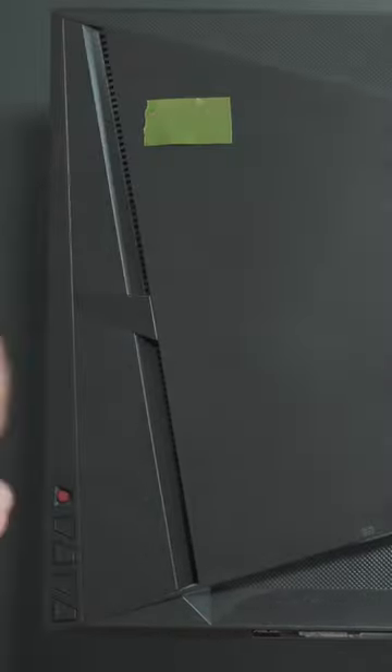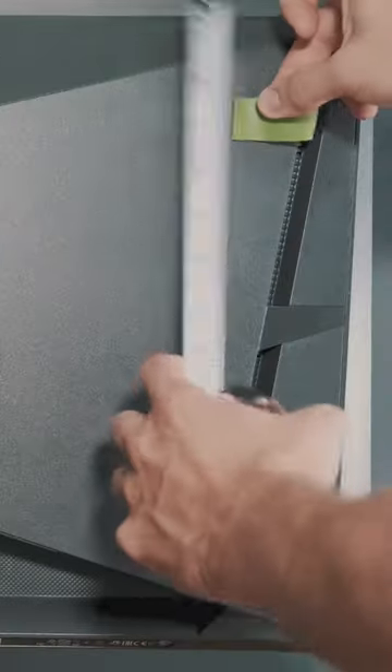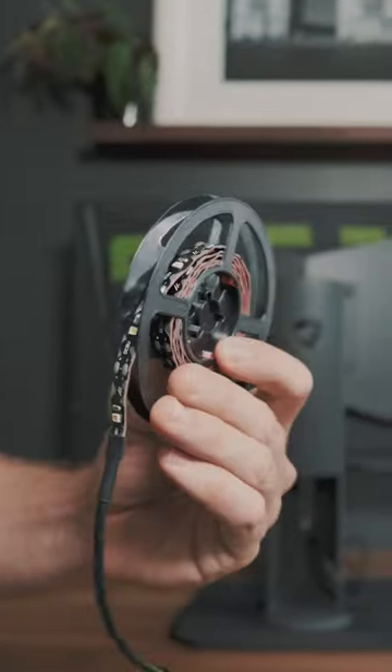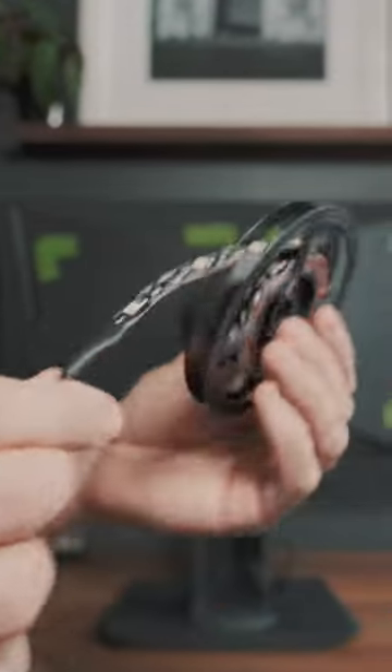Because Asus decided they wanted to compete with Tesla's Cybertruck for number of jagged edges, it's gonna make it a little bit more — how do you say — a pain in the ass. But it's got 3M adhesive on the back, so I believe we'll be alright.